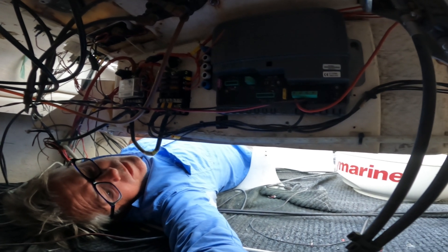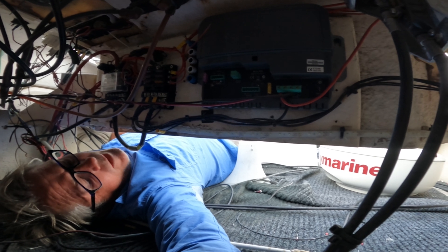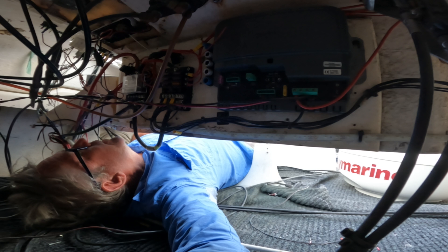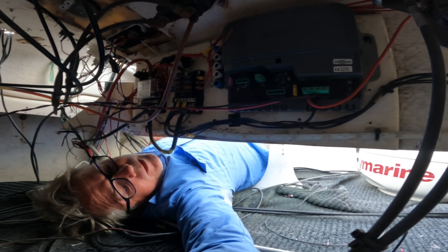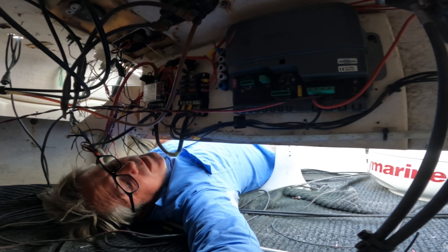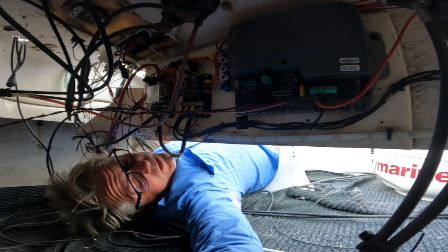At the moment I've got Raymarine electronics and I don't know whether I'm going to stay with Raymarine. I'm going to make a decision very soon about whether to pull all the Raymarine gear out and replace it with Garmin, Simrad, or one of the other brands — yet another decision that's got to be made.